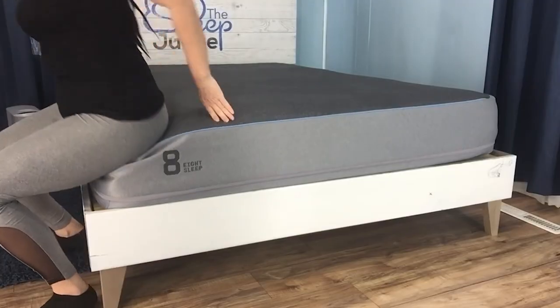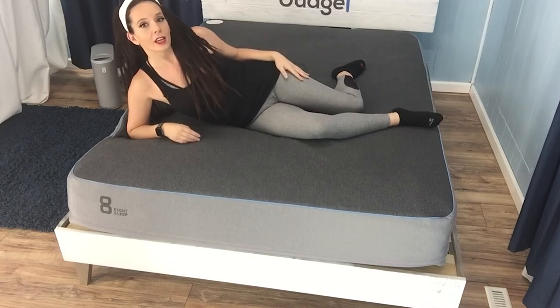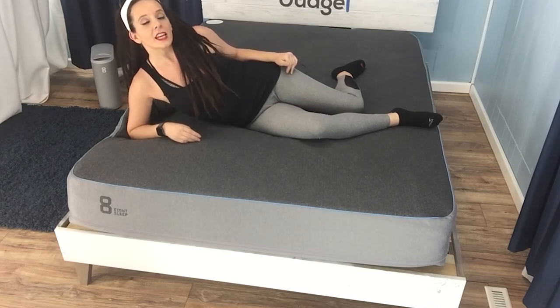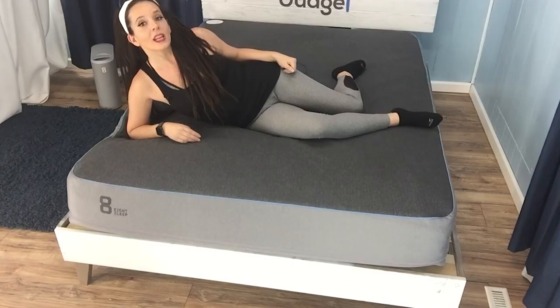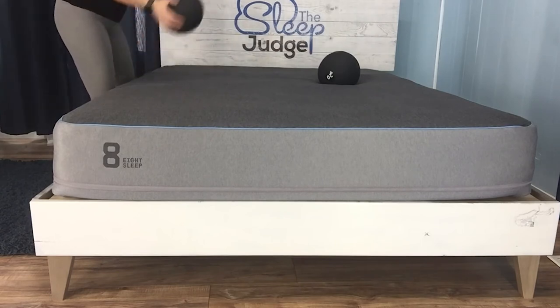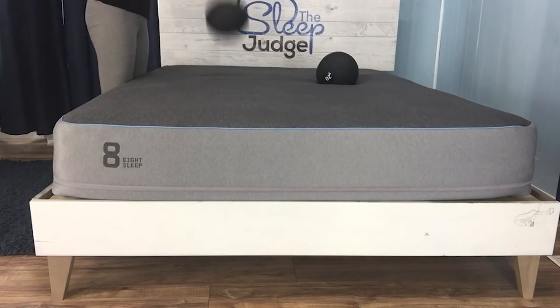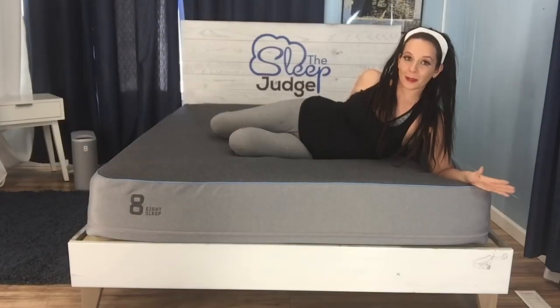With a foam mattress, edge support and motion transfer reduction typically have an inverse relationship, and this is the case with the Eight Pod. If you have a sleep partner and have struggled with their movement bothering you, there's a good chance you were using an innerspring unit with continuous coils. A foam mattress could be the solution — foam, especially the memory foam in layer two, is able to absorb motion before it reaches your side of the bed, as demonstrated when I drop a 20-pound medicine ball next to another of equal weight.